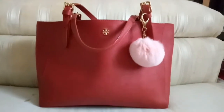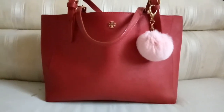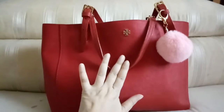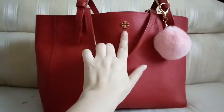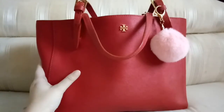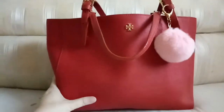Hello YouTubers, welcome to my channel again. Today I want to make a video about my bag review and what is in my bag. As you can see, I have this bag for a month and this is the Tory Burch York Tote with the red color and the gold hardware. I'm happy to have this bag because I was searching for it for three months, and finally I got it.